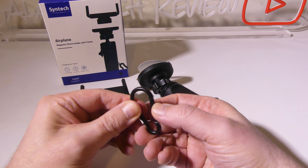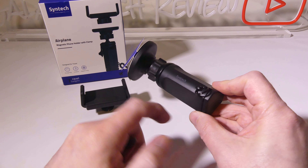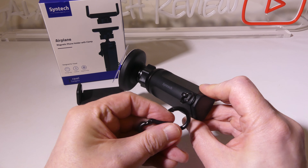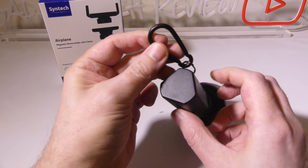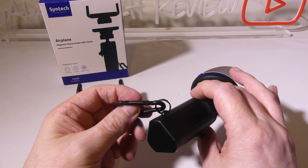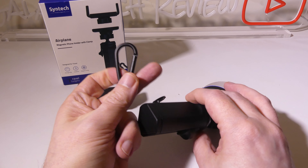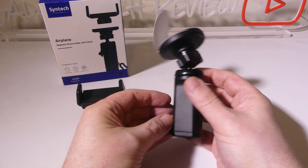This comes with a carabiner, and this is going to be for when you're hiking, camping, or just traveling in general and you want to clip this to your backpack or book bag. You can easily do that and carry the device around that way if you don't want to keep digging in and out of your bag for it. They do give you a nice metal carabiner, so that is a nice touch.